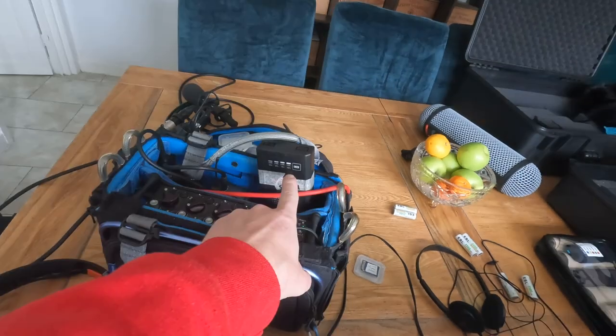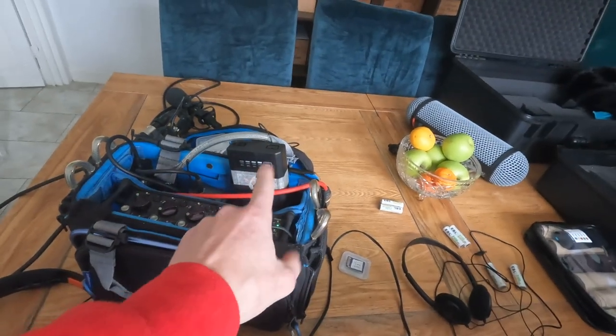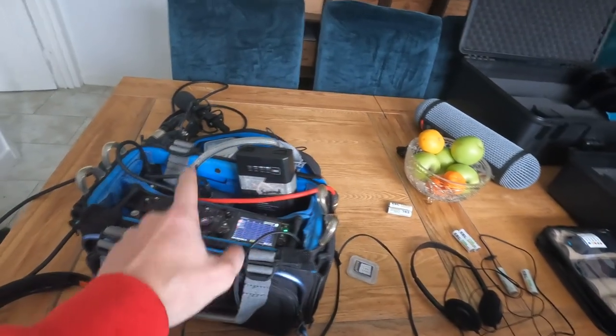I can see the main power in there at all times. I've got my radios down there, radios in the bag, mixer there — everything I need to do the job. It's just forever growing.